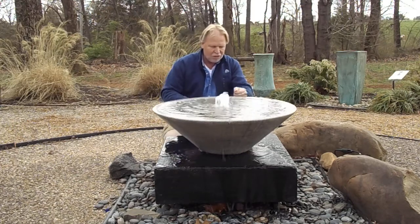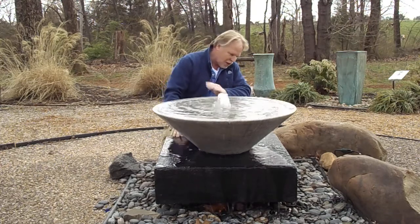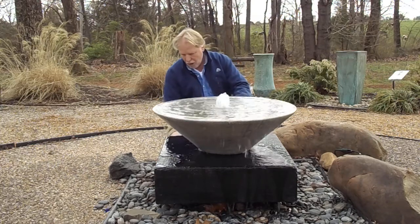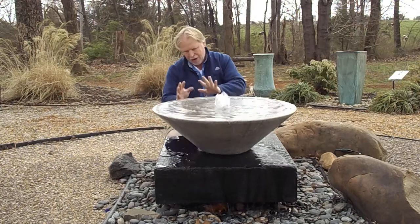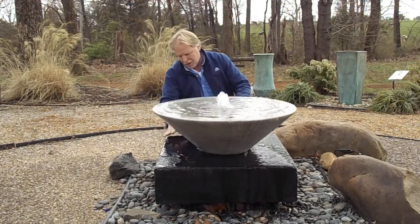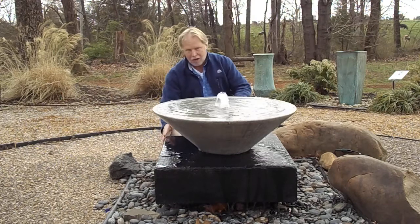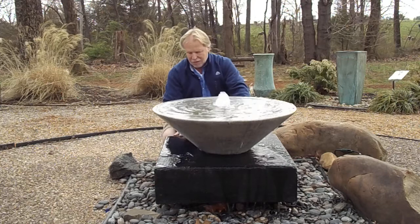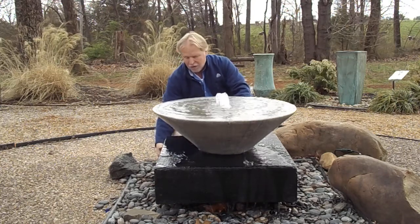We're just here shooting video, and then we'll take it back down and put some felt on here, so we're not taking the time to get it perfectly level, which is what you need to do on your end. The water flowing off of here is almost like two fountains — you've got sound coming up here and then you're getting sound down here. Keep in mind we've got this bottom bowl elevated a little bit — we actually have a couple of cinder blocks underneath of it.